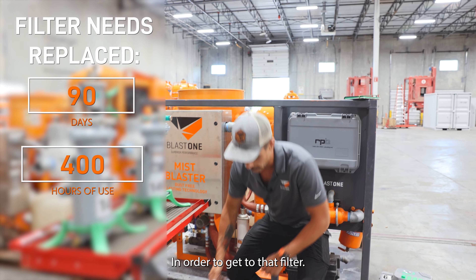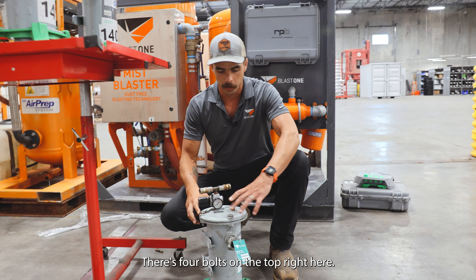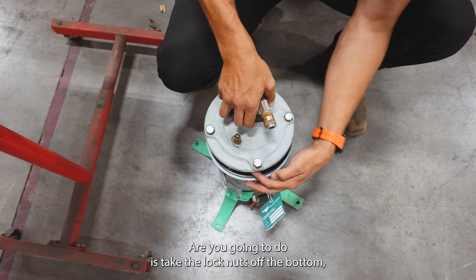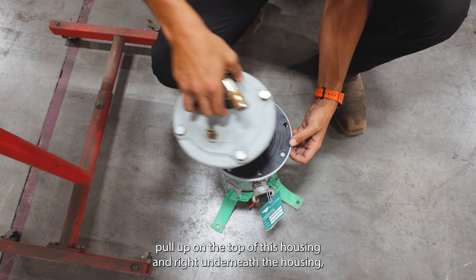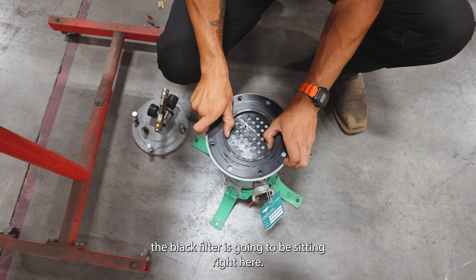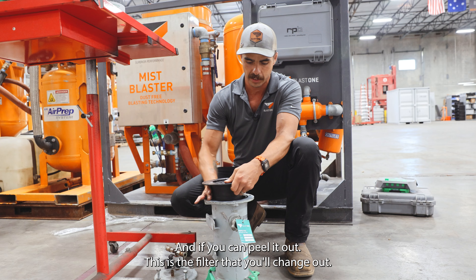In order to get to that filter, there are four bolts on the top right here. All you're going to do is take the lock nuts off the bottom, pull up on the top of the housing, and right underneath the housing the black filter is going to be sitting right here. Then peel it out.